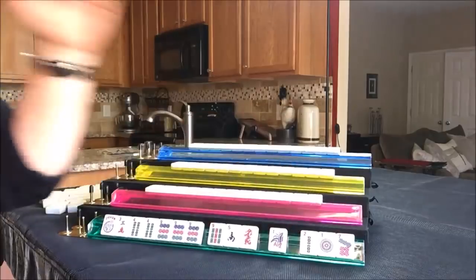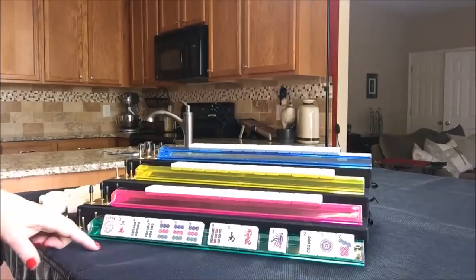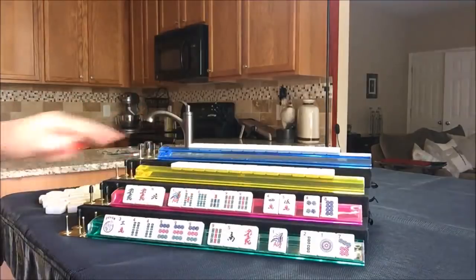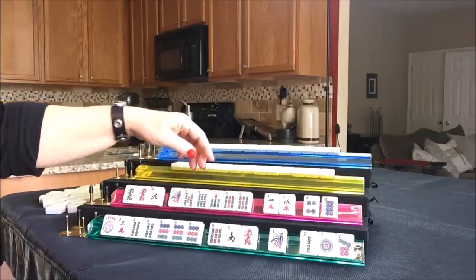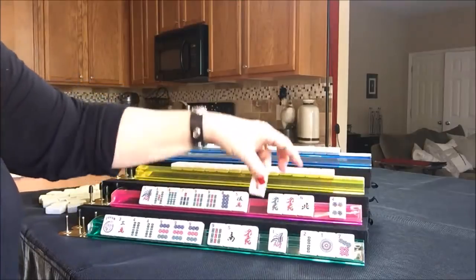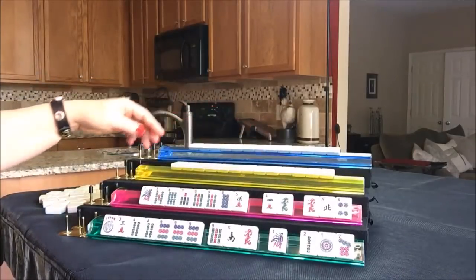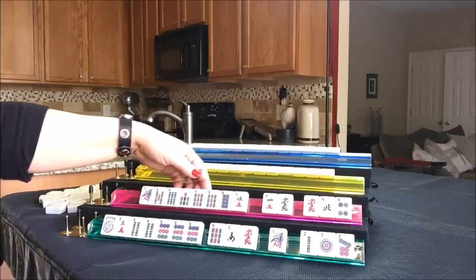Let's discard those three first - we're probably going to try to play lucky 13 in mixed suits. Let's see what South has. Building around the nine bam, I'm thinking an odd hand; if we get an eight we could even play something consecutive. So let's keep the odds and the consecutive - we can discard those. It's a little risky; I don't like to pass dragons if I don't have to.